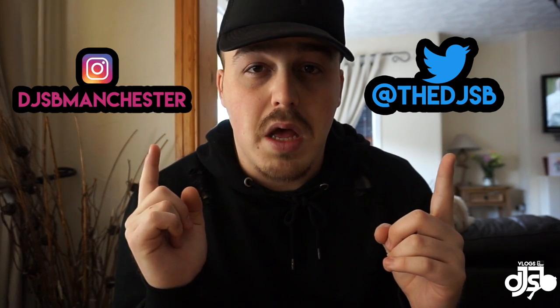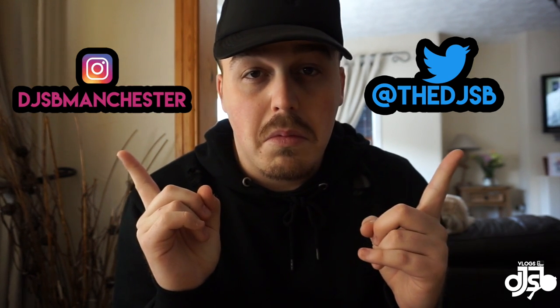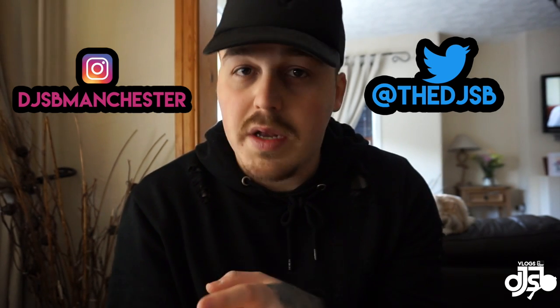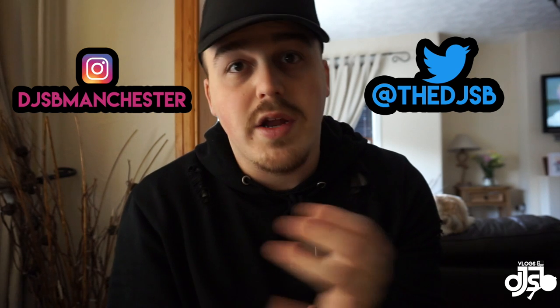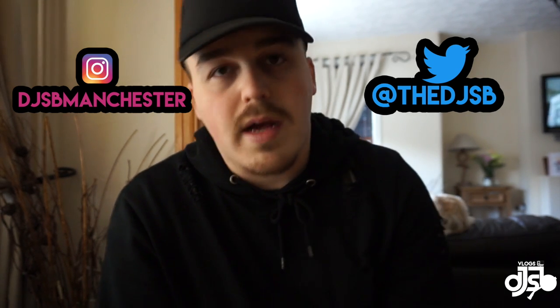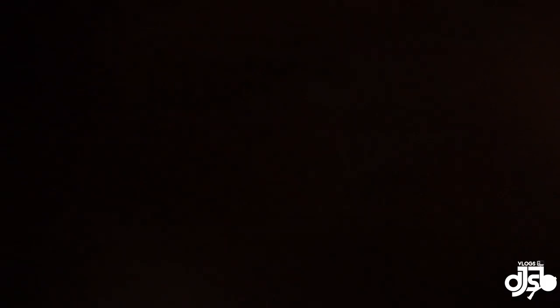It's essentially a bookshelf with a load of other shelves put together. Also, just a quick social media plug — if you want to know where my gigs are or where my radio shows are, follow me on Twitter and Instagram. That's how you can keep up to date about where I am, what I'm doing, what time my radio show is, and where I'm playing.